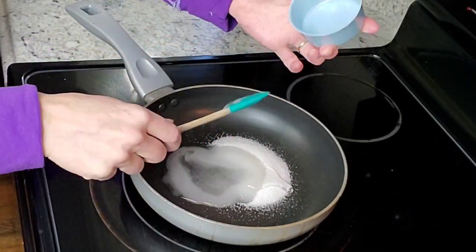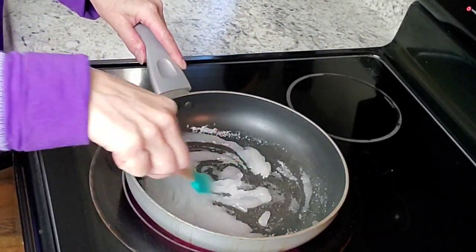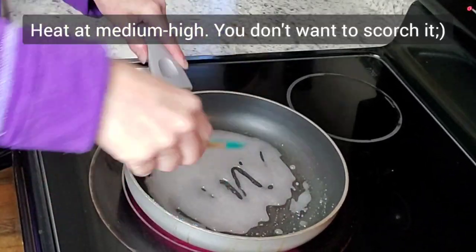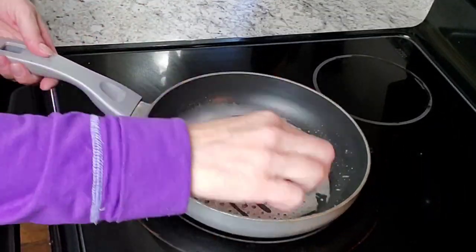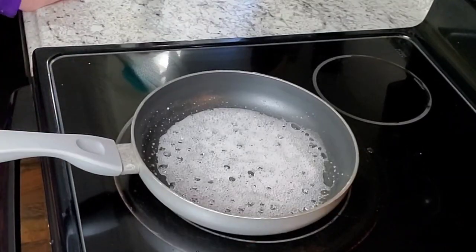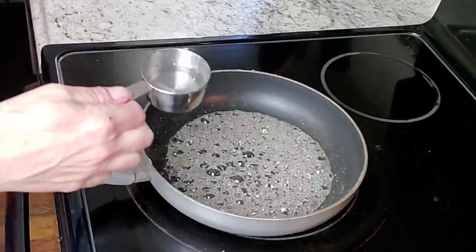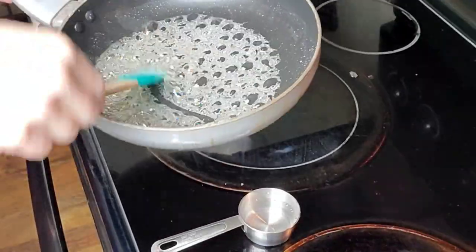The first thing we're going to do is combine the sugar, the corn syrup, and the water all together in the pan. Just mix them together without creating too many bubbles — I'm just kind of pushing it around to make sure it doesn't burn on the bottom. Now you just let it come to a boil, a simmer, and you need to leave it until it reaches 300 degrees.